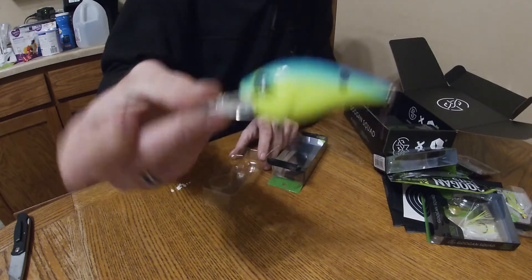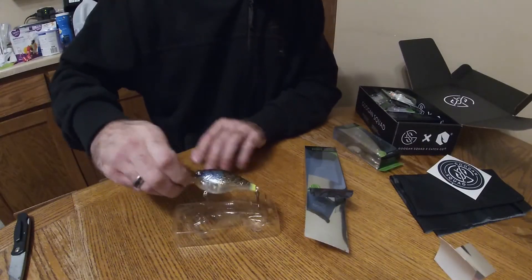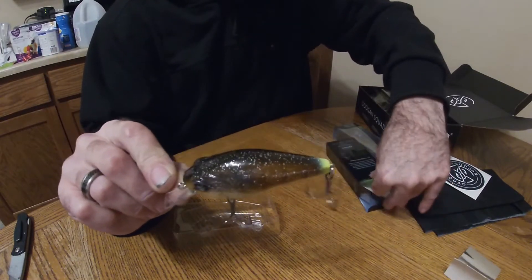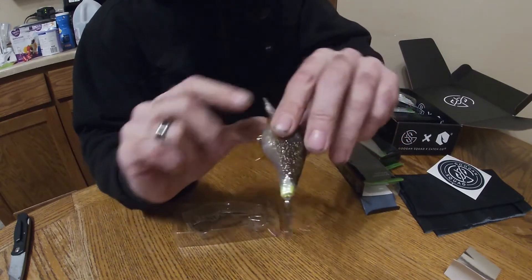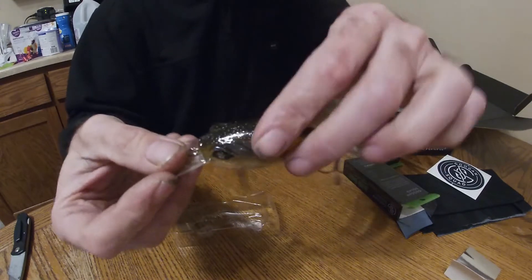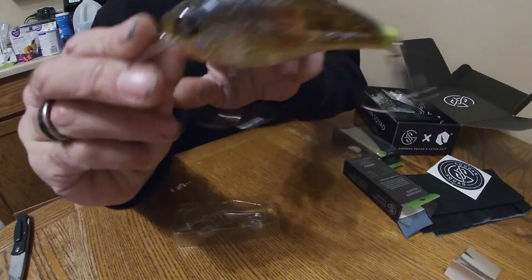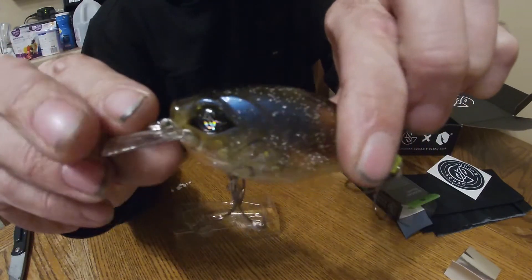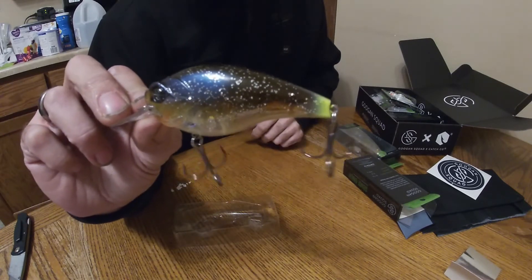See what we got next — this thing is sweet looking. Let's pull out the Ground Banger, three inch, three to seven foot diving, three-quarter ounce. It's kind of a square bill, a little diving square bill. Ghost gill is the color. Nice deep thud — you can see them, two rattling balls in there. It's all plastic but it looks like a nice little bluegill — that should work well.